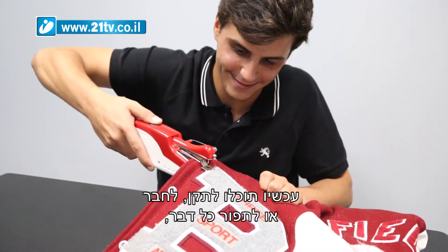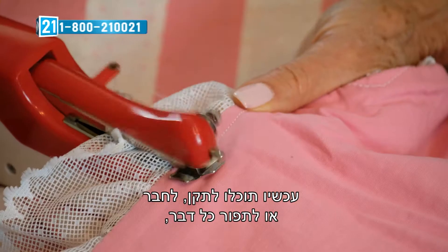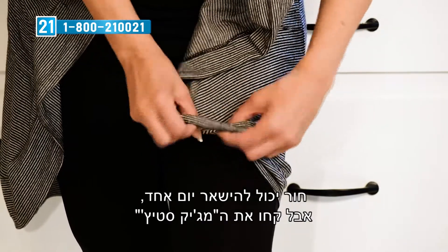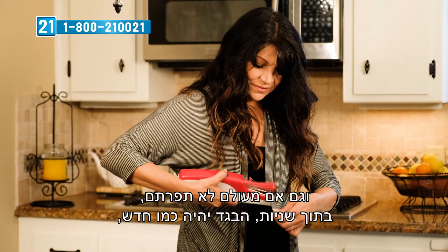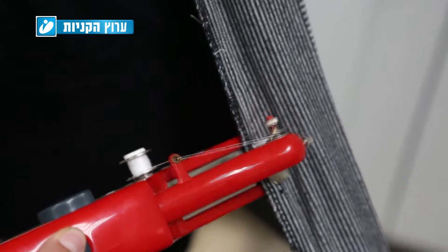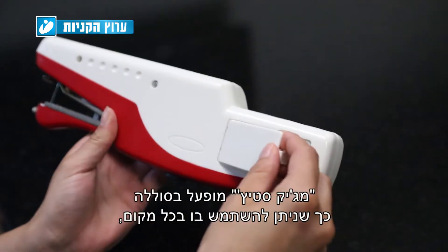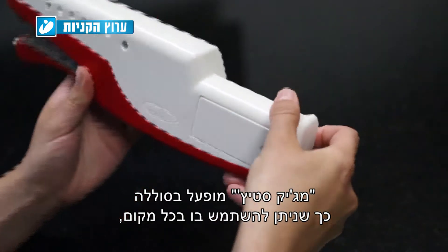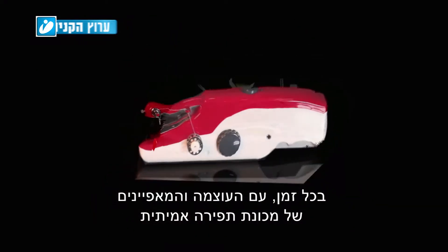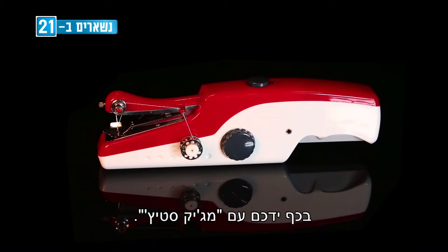Now you can instantly fix, attach, or sew anything from fine fabrics to heavy denim. A hole can hold you up for the day, but keep Magic Stitch handy and even if you've never sewn anything before, in seconds that blouse will be as good as new. Like magic. Magic Stitch is battery operated so you can use it anywhere, anytime. Put the power and features of a full-size sewing machine in the palm of your hand with Magic Stitch.